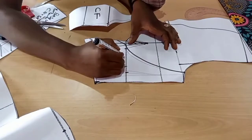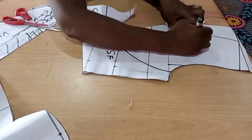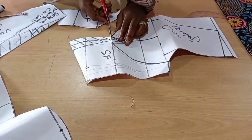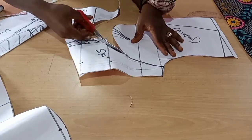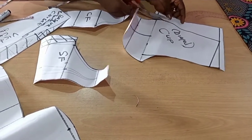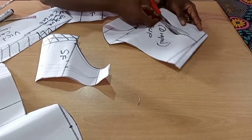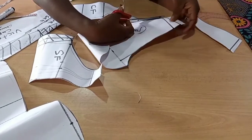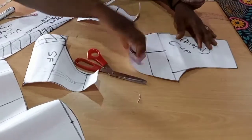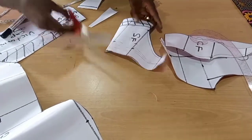We'll label center front, side front, and draped cup. These are our draped cup pieces — we'll label them so we don't miss them. We're not going to cut the dart part of the cup. Just cut the neckline and the shoulder — that's all, because we're going to use a slash and spread method. Let's cut off these darts.